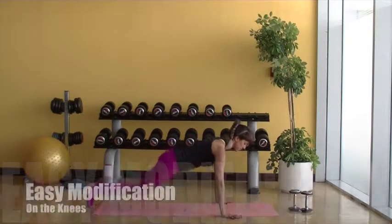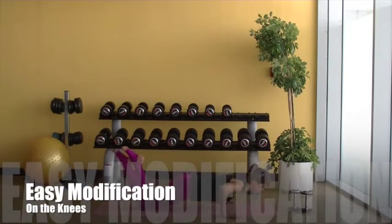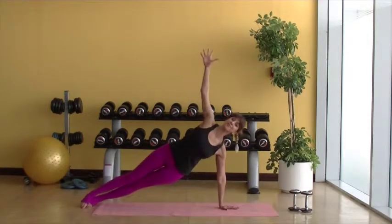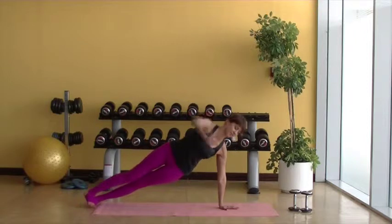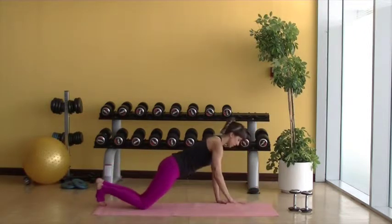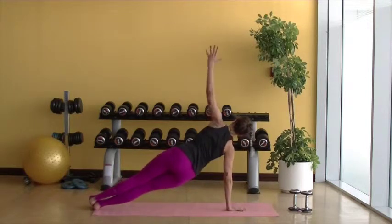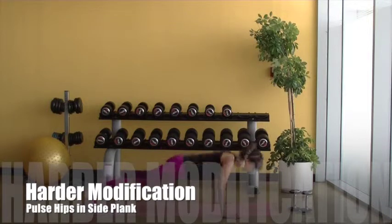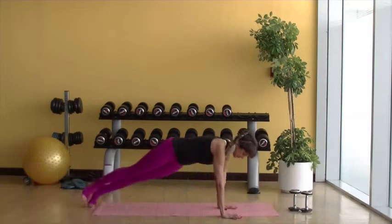Easy modification is to come down to the knees in the push-up, coming back to the feet in that side plank. Harder modification is to add a pulse at the top of that side plank.